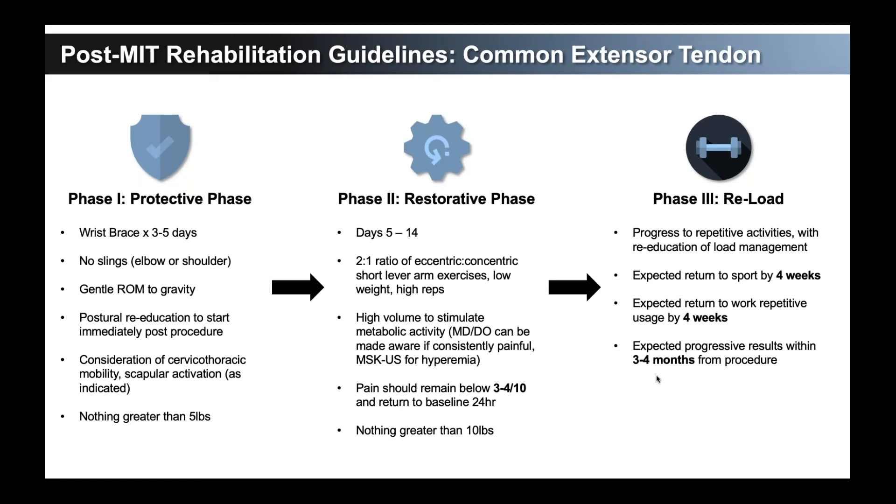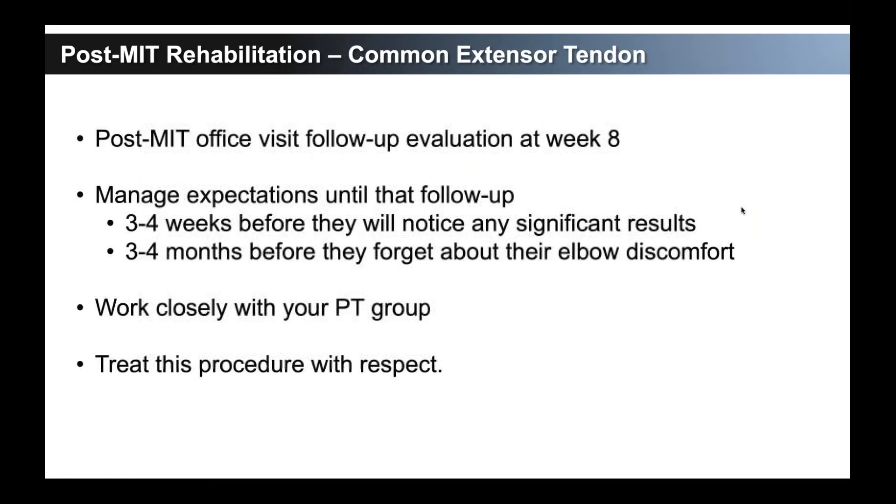Taking out the tendinosis is the first step to allowing us to re-educate the tendon, and then going through the protective phase, the restorative phase, and the reloading phase gives us the best opportunity to make sure we're not progressing too quickly or getting a refractory tendonitis. Post-MIT office visit — we normally see them back at about eight weeks. We still have conversations with their physical therapist and with them if they're having pain, but I probably won't see a patient back for about the first two months.